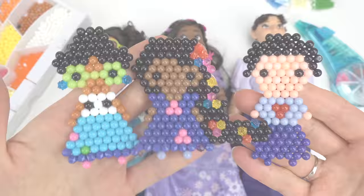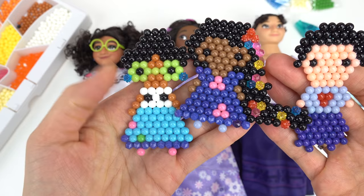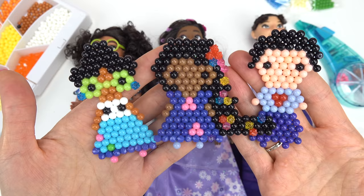Our aqua bead characters have completely dried. Louisa. We've got Isabella, which is my favorite — I love the long hair and the different colors for the flowers. This one's awesome too — Mirabelle and her green glasses, her earrings. I think these really turned out even though we did not have an Encanto kit. You could always create a pixel image and go from there. I hope you guys all have a fabulous day and of course stay sweet.